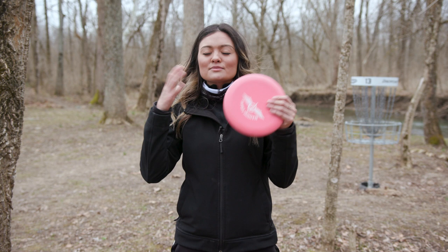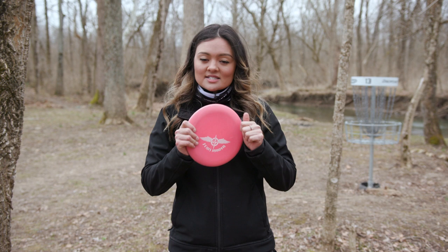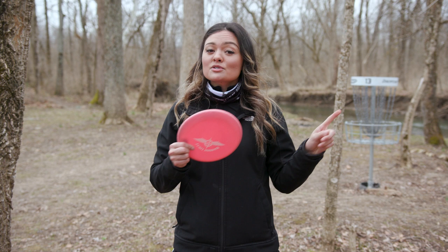If you can go out and practice those, it's going to be key in your disc golf success. That's all I have for now on approaches. Thank you so much for watching — please like, share, subscribe, comment if you have any questions, and we'll see you guys on the next one.